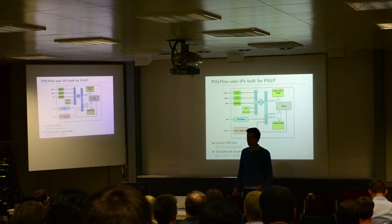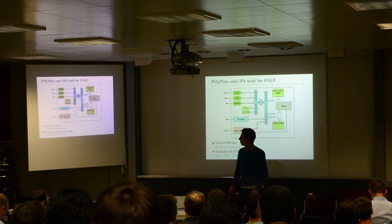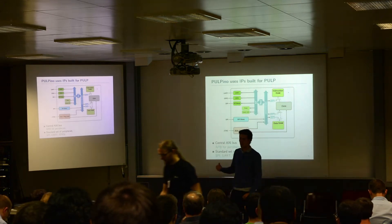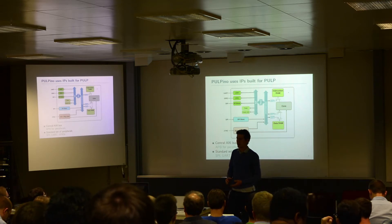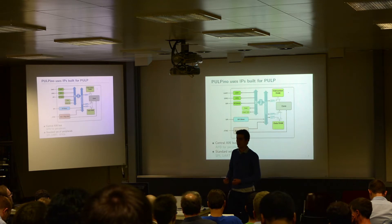The advanced debug unit also allows us to debug the core while running a bitstream on the FPGA. As you can see, this system is much simpler than PULP, and also has a different focus. Our main idea with Palpino was not to have something very feature-rich, but something that is minimalistic enough that we can share with the community and show what we built around our core.